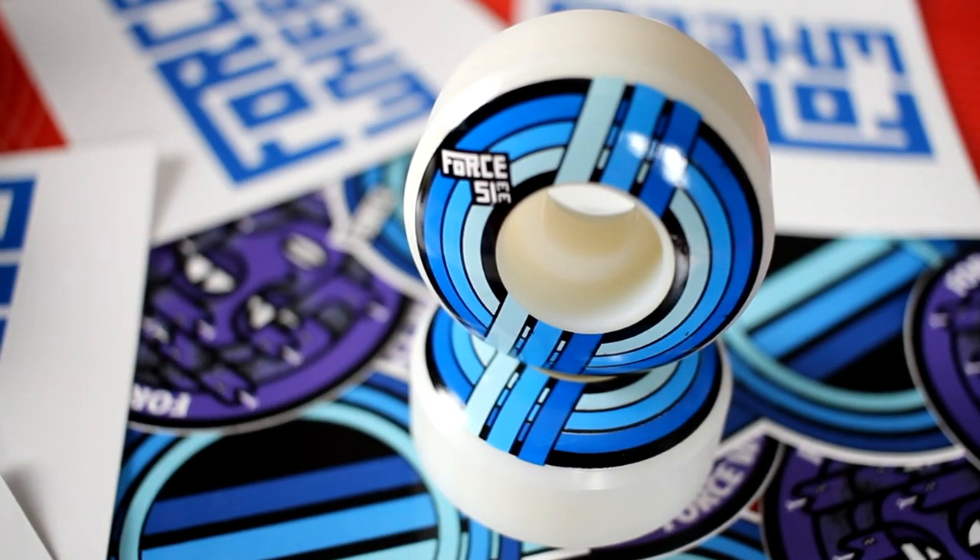Obviously this is a Forest package. We got a kind of rocker beanie, and we got a 51 millimeter Forest stripe wheel. We got some stickers — Forest wheels. I like how they look really clean, the wheels in blue. I like blue a lot.